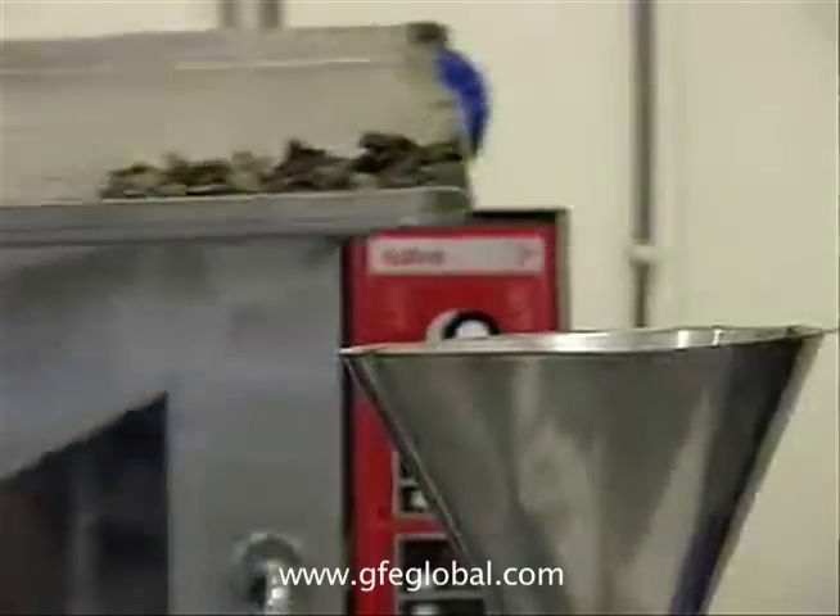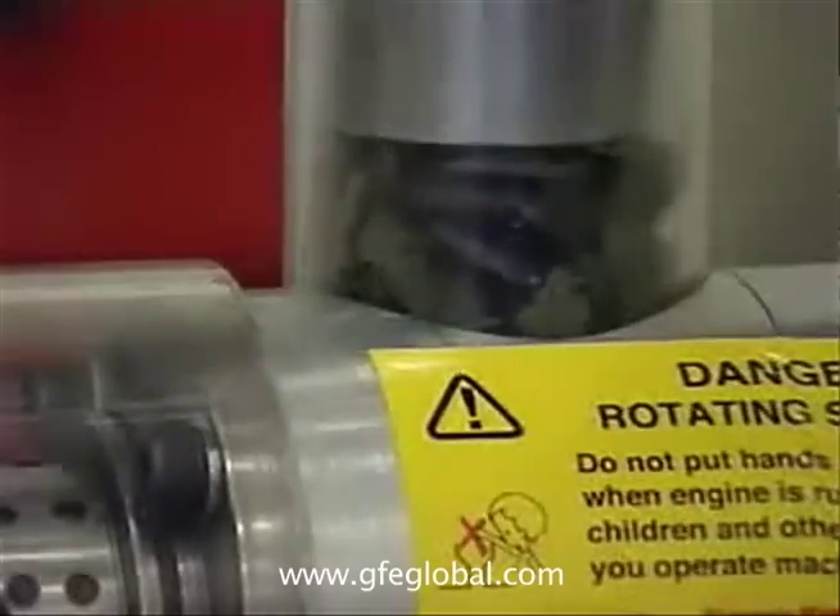Once we sift it through here, we put all of the algae out to dry, and it turns out basically like this. It needs about a seven percent water content to pull the oil out, then we run it through a press that pulls all the oil out.